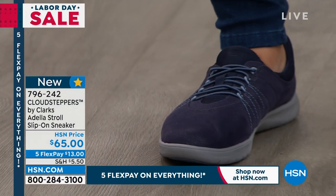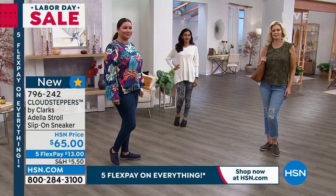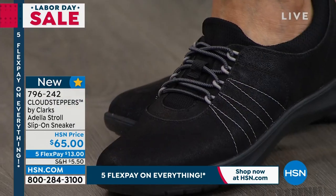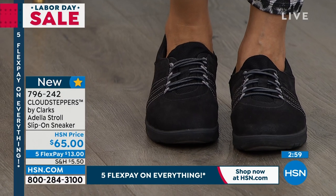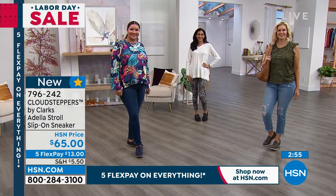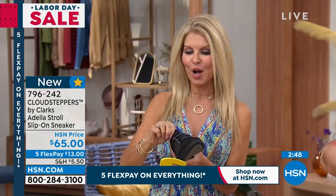And this is Clarks, you guys. This is a heritage brand — almost 200 years of innovation. To think it all started with a sheepskin slipper, almost 200 years ago with the brothers. When you're in the malls or near the stores, you find Clarks, you see the stores. It's been around for so long, but they've really come a long way because now they're so cute.